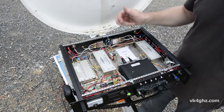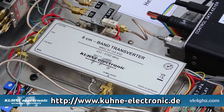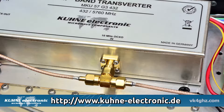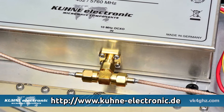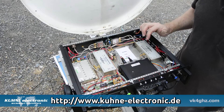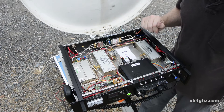Taking a look inside the box, both 5.7 and 10 GHz are based on the Kuhn G3 transverter modules. They work really, really well. You can feed them with 10 MHz, as I've done here, or they'll work free running with no problems. I was really, really impressed with the free running local oscillators — I was about 2.7 kHz off, which is not bad when you're up at 10,000 MHz.